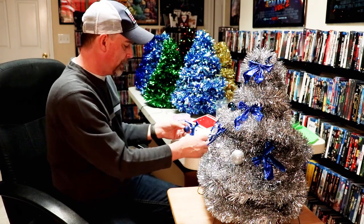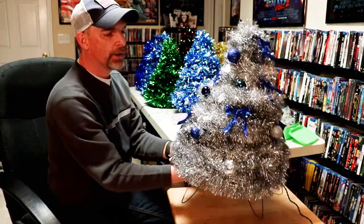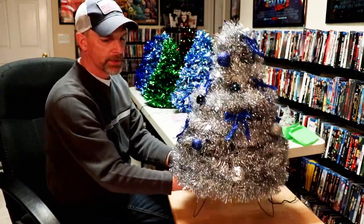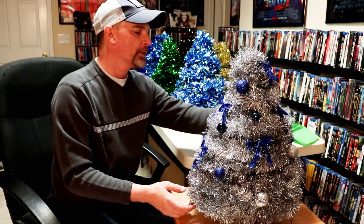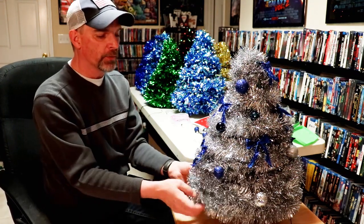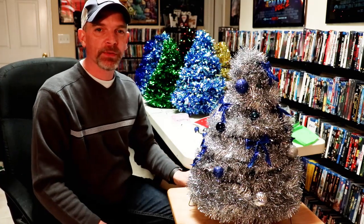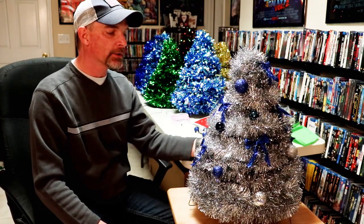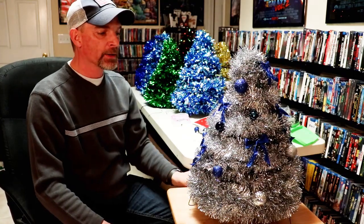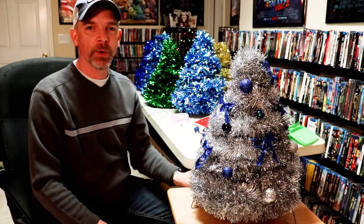Here's the tree all decorated with bows and ornaments. Whoever purchases it can do a bit more decorating if they like. Overall it's a really easy project and a nice way to do fundraisers around the holidays. If you like what you saw, please give it a thumbs up and share the video. If you have questions about making the tree, leave your comments below — I'll be happy to answer. Thank you for watching!